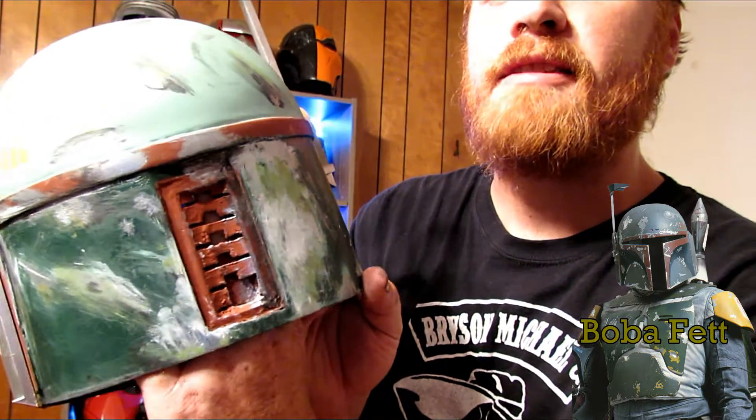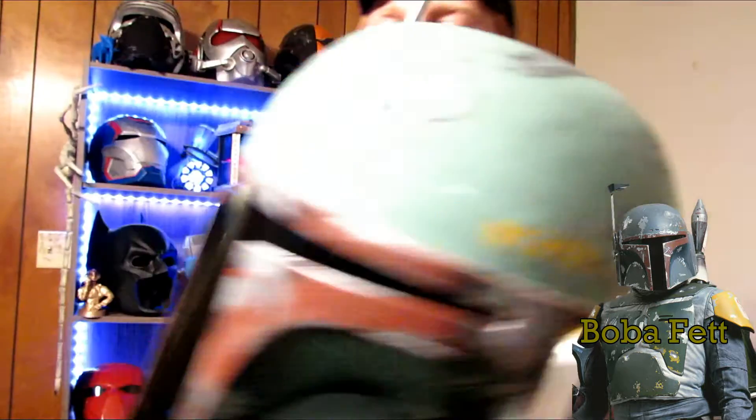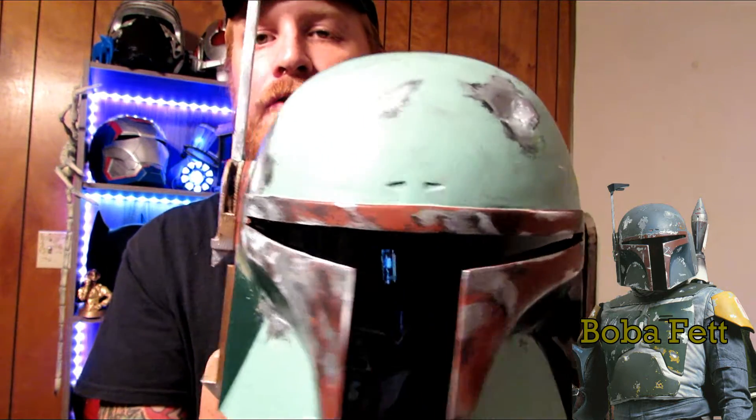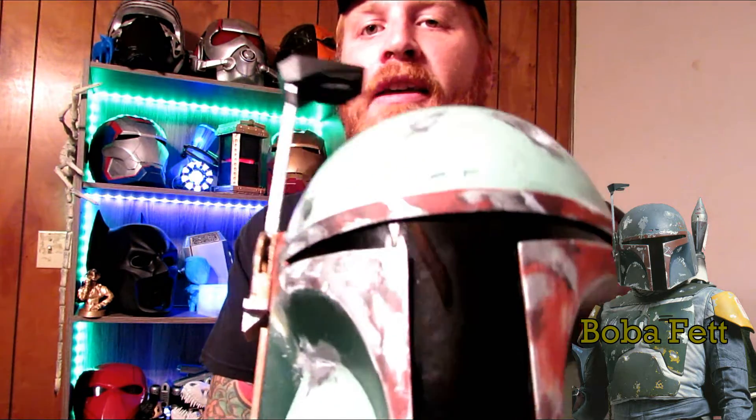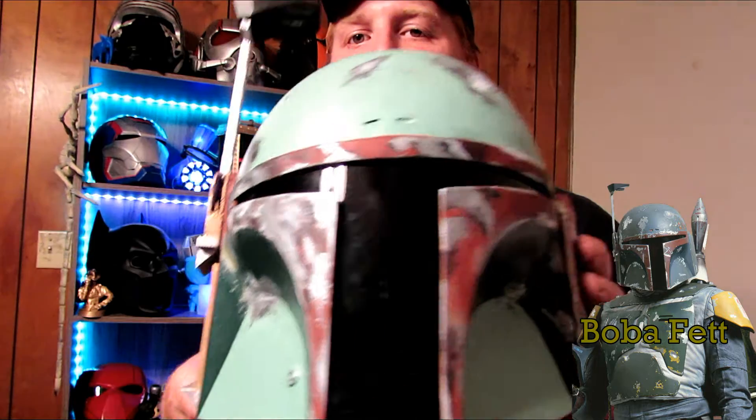I didn't add the little inner trim piece that goes right there because I didn't find it necessary. Some helmets like this are completely covered up in front with no ventilation, so it's nice to have at least a little airflow. You'd probably wear a balaclava while cosplaying in this and it's going to be black and cover that up anyway — you're not really going to be showing the inside to everyone, so I wasn't too worried about adding that piece.